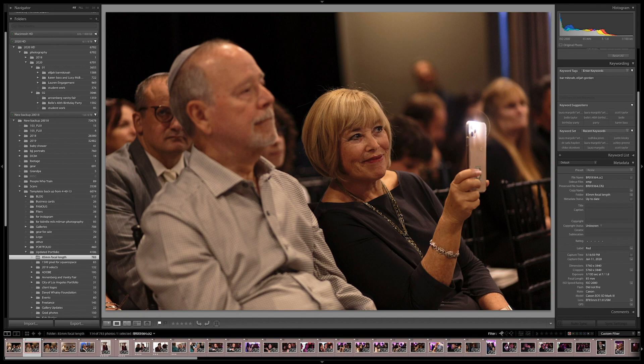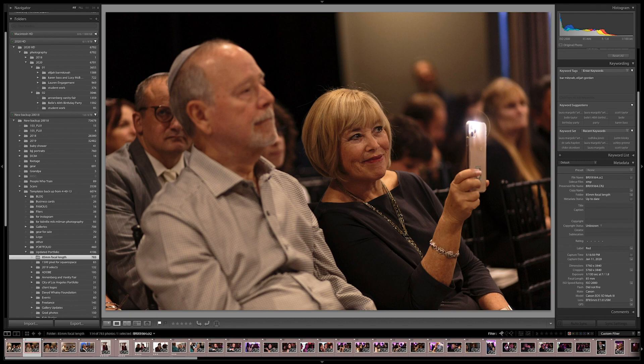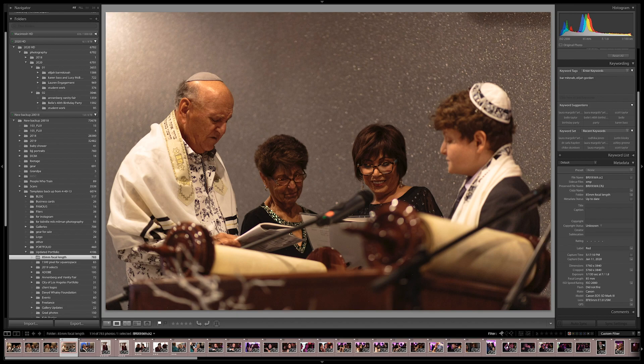I don't have fancy eye detect on my camera. I'm simply doing that micro focus point and constantly adjusting it, constantly putting it on the eye. So I'll fire off a shot here and then I'll fire off another shot and get the person next to the other person. I'll just hit these candid moments and sometimes go straight down a line.